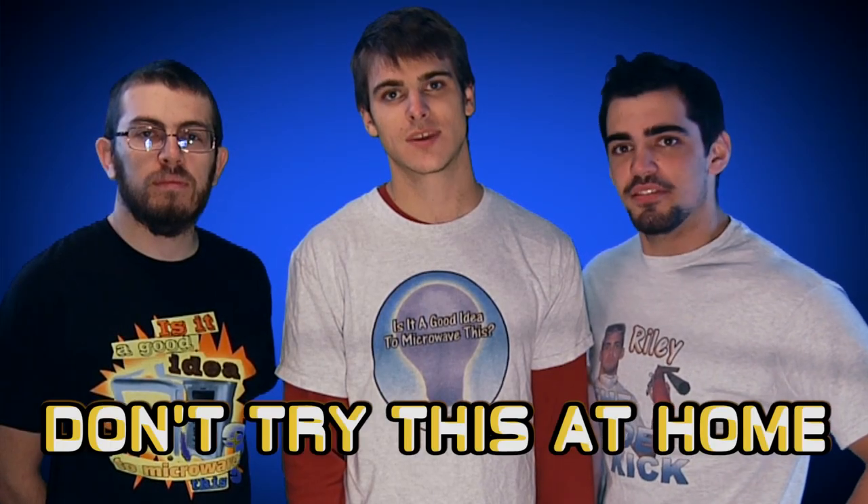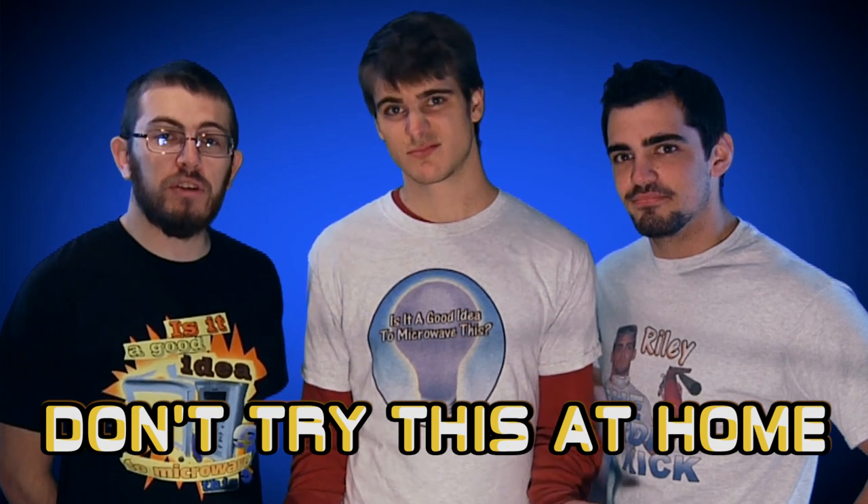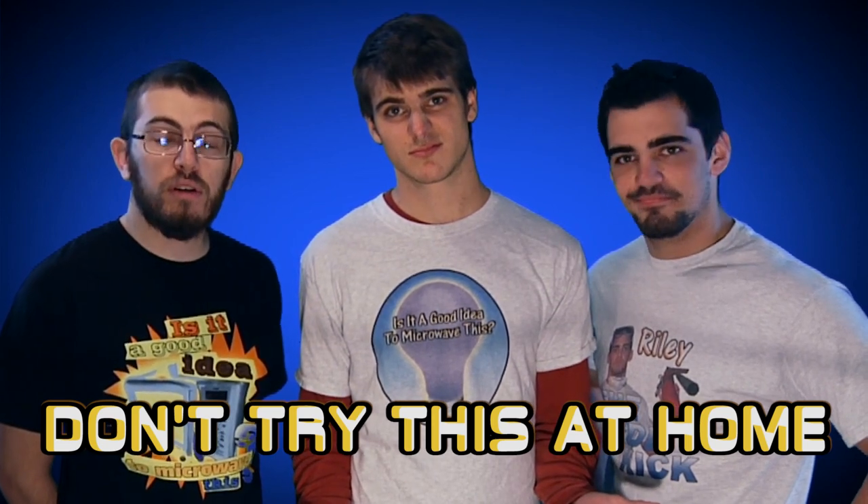Hello and welcome to the season premiere of 'Is it a good idea to microwave this?' Please don't be alarmed by any of the changes we made to the show this season. Trust me, they're for your own benefit.